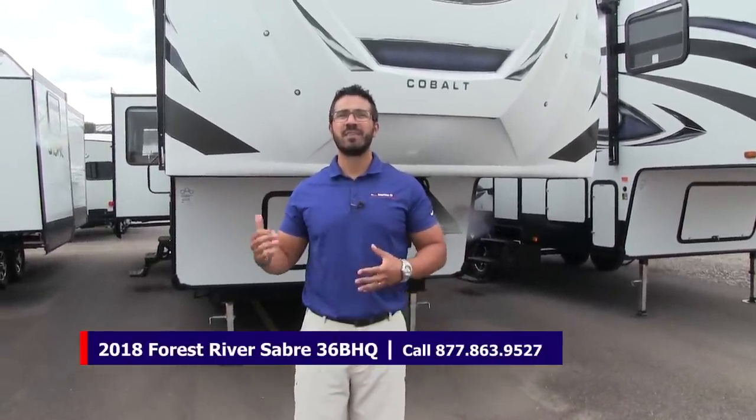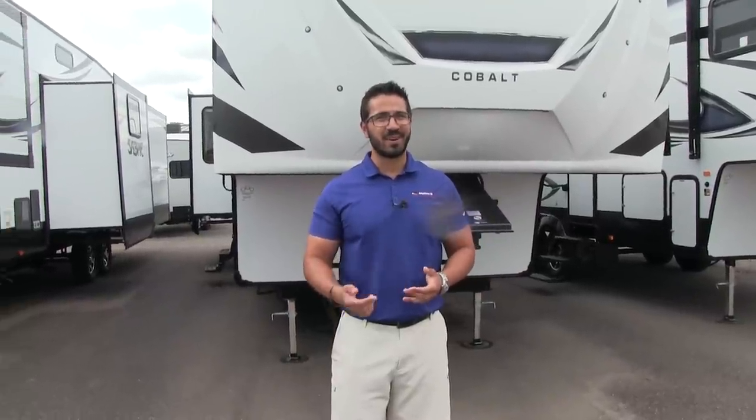Alright folks, that wraps it up. Again, this is a 2018 Sabre 36BHQ in the Espresso interior. If you're interested in this RV and you'd like pricing and availability, I recommend you give us a call here at American RV, or you can take a look at our website, which is AmericanRV.com. Thanks again for watching — I'm Ian Baker, and I can't wait to see you on the Road to Freedom.